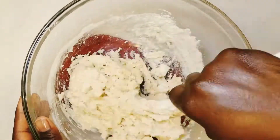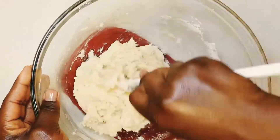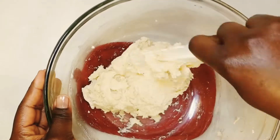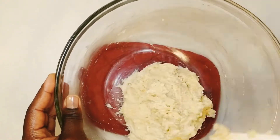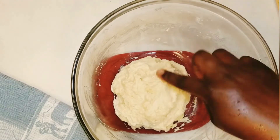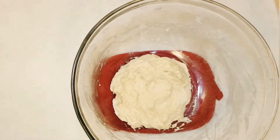Your dough should be tacky and not firm. If it is firm, you might need to add a little water, maybe a tablespoon at a time, because the density of flour varies. Your dough should be tacky as seen in the video. Then cover and rest for 15 minutes.